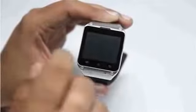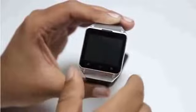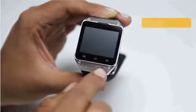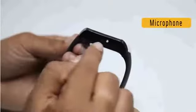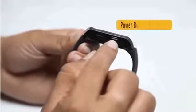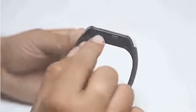On the front panel, it has in-call speakers and sports three capacitive touch buttons — menu, home, and return — along with a microphone at the bottom. On the right side, there is a VGA camera with LED flash, and a power button just on the left-hand side along with a USB charging port.